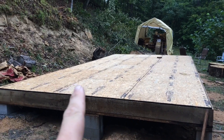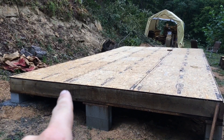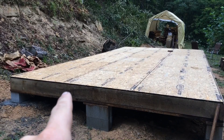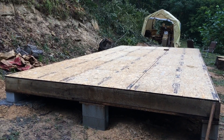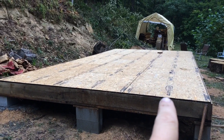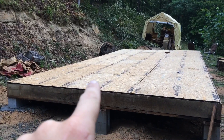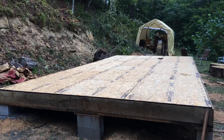We've got the floor down — it's framed with oak two-by-eights on 16-inch centers, with a beam down the middle and advantech on top. My air nailer wouldn't shoot the nails all the way into the oak, so I've got to go drive the rest of these nails down, and then we'll start laying out our walls.